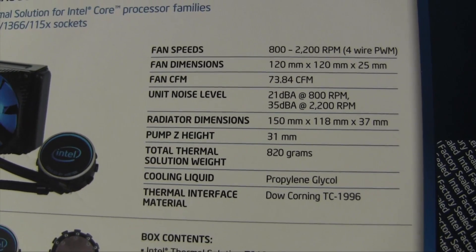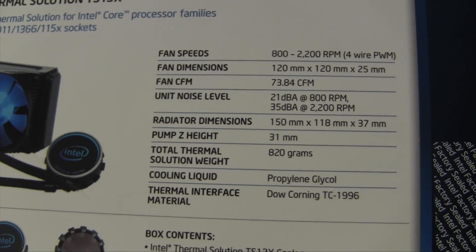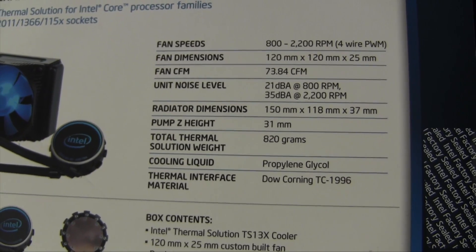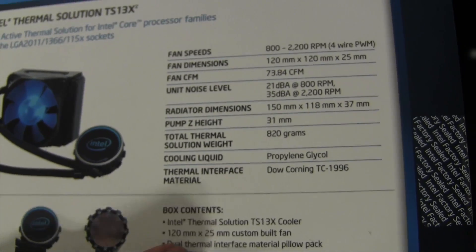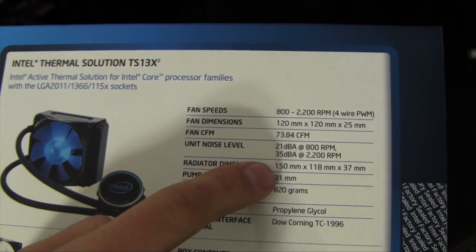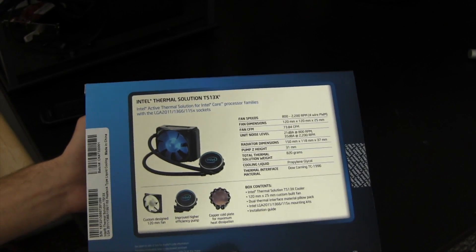The noise level is 21 decibels at 800 RPMs and 35 decibels at 2,200 RPMs — you're going to hear it, but it's not the loudest fan in the world. Radiator dimensions are 150 millimeters by 118 by 37. To put it in perspective, that's a bit bigger than a 120 millimeter fan. It weighs 820 grams.